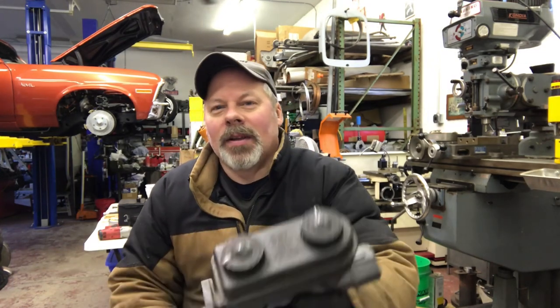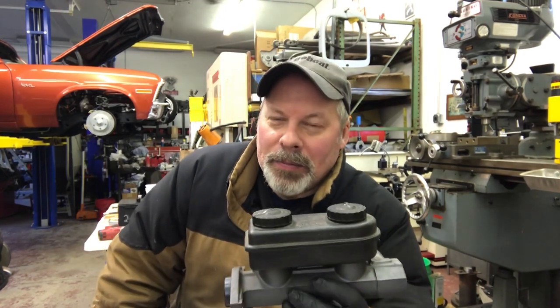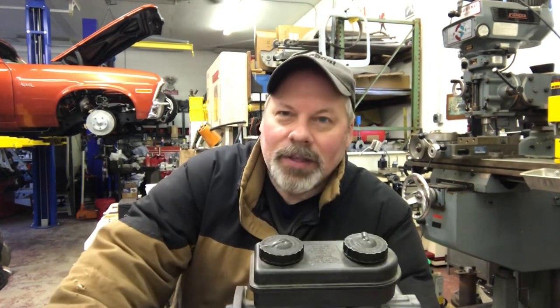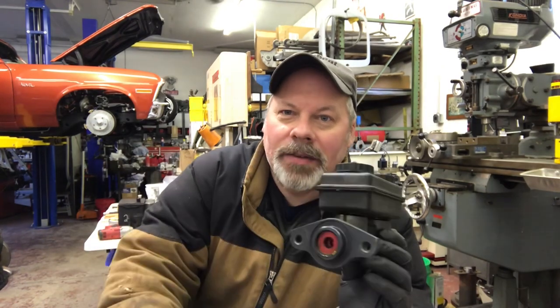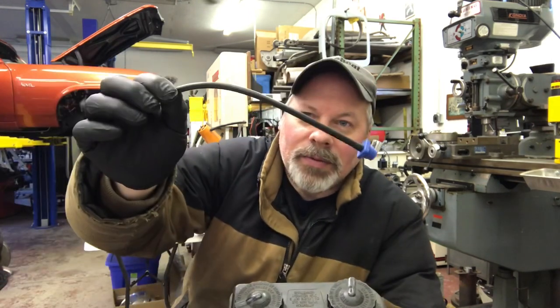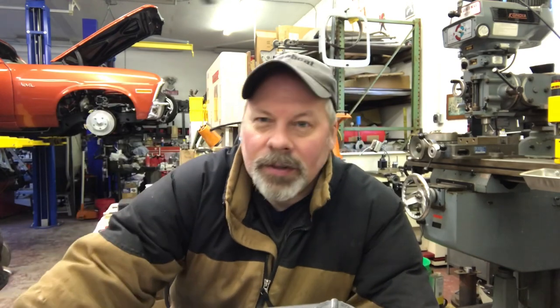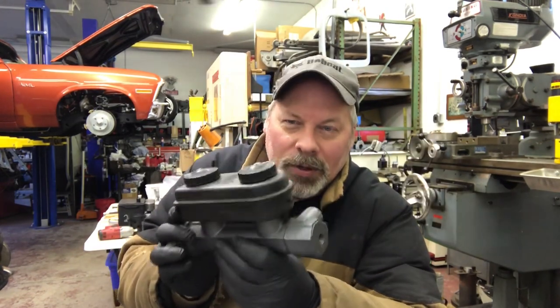Now let's talk about changing the master cylinder. People will go ahead and bench bleed the master. That's when you take lines and connect them back into the fluid, put it in the vise, and push on the plunger a few times until bubbles stop coming out. These little flexible ones work really good too. These will stay in place and you're free to stroke away, and when this is pushing no bubbles, you're good to go.